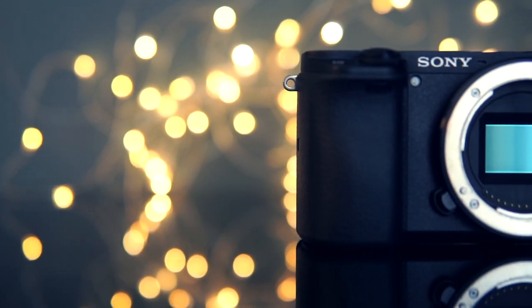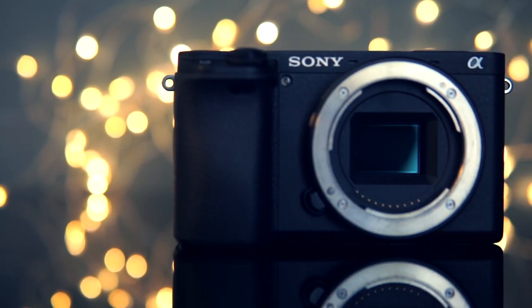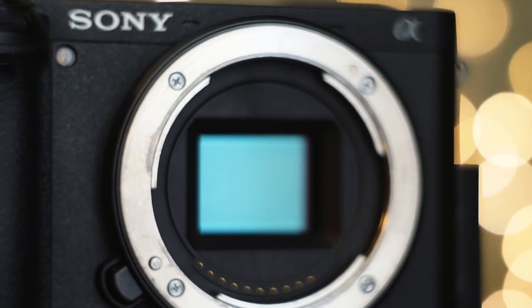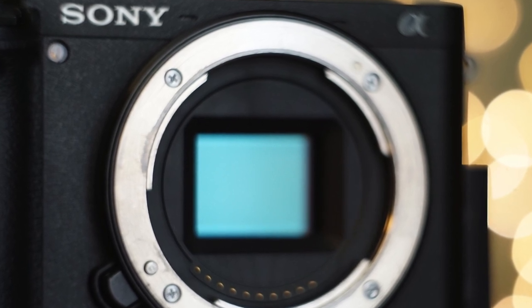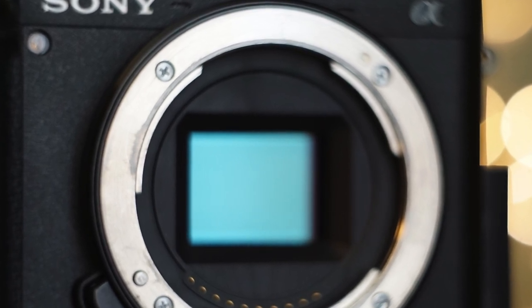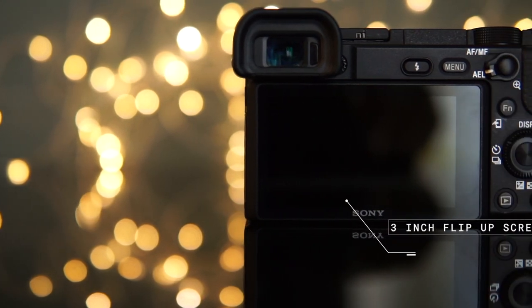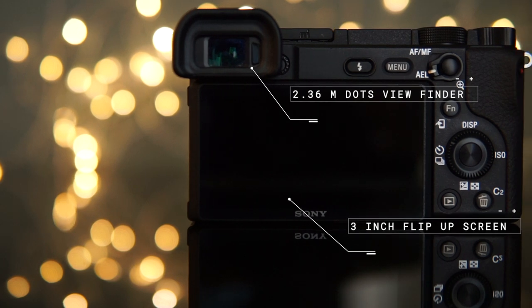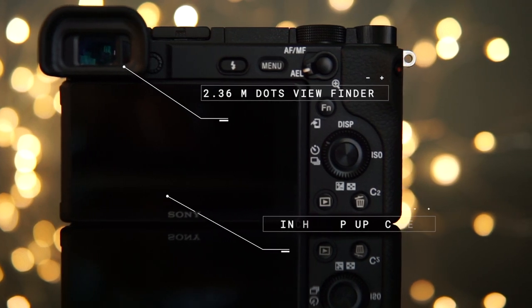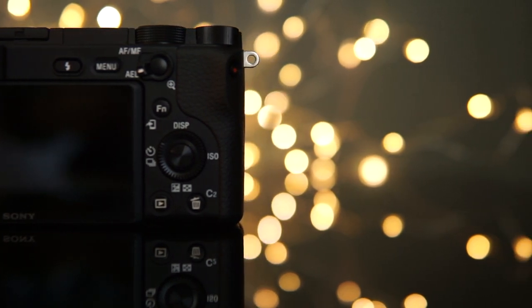The Sony a6400 has a compact size and great build quality — the body is made of metal. It looks a bit like the a6300 and the a6500. It has a 24-megapixel sensor and a hybrid autofocus system with 425 phase detection points and 425 contrast detection points. It has a 3-inch flip-up LCD screen with 921,600 pixels and a 2.36-million-dot viewfinder. It can shoot 11 photos per second and has an expandable ISO of 102,400.